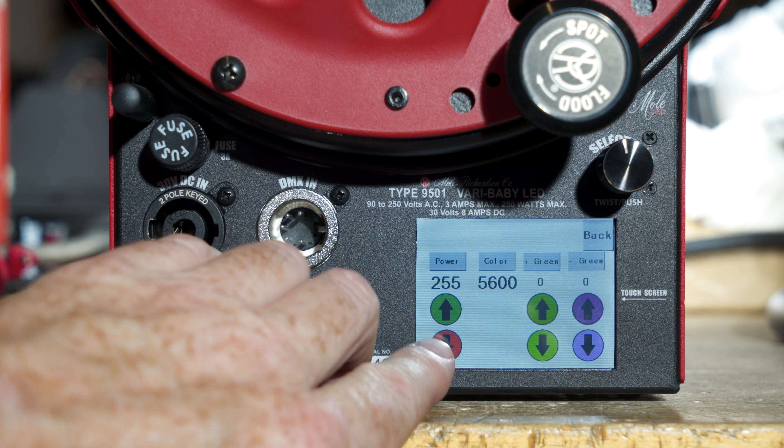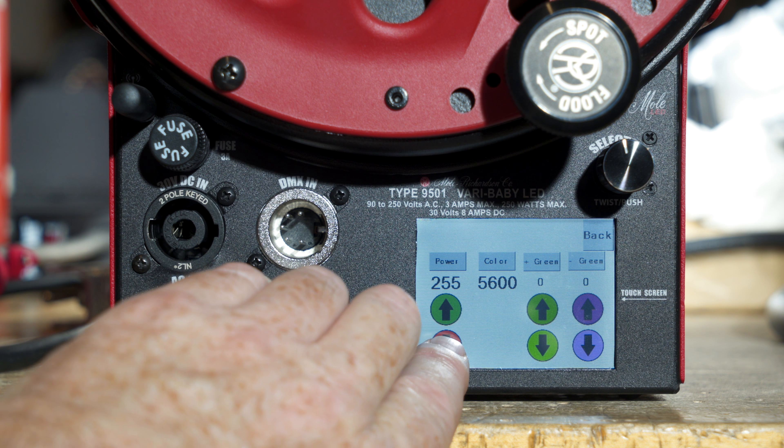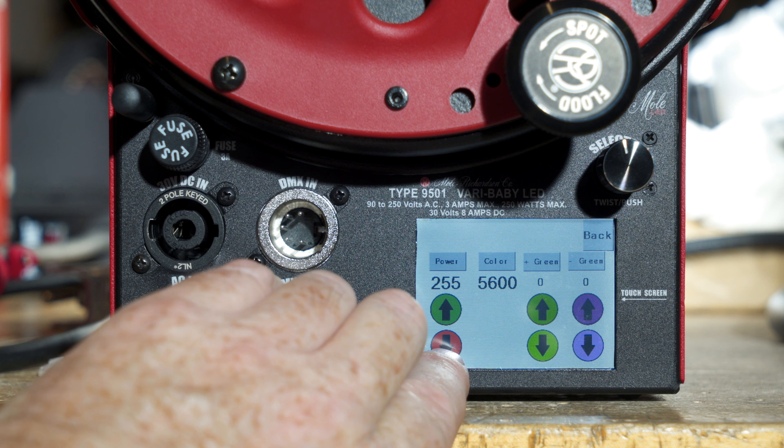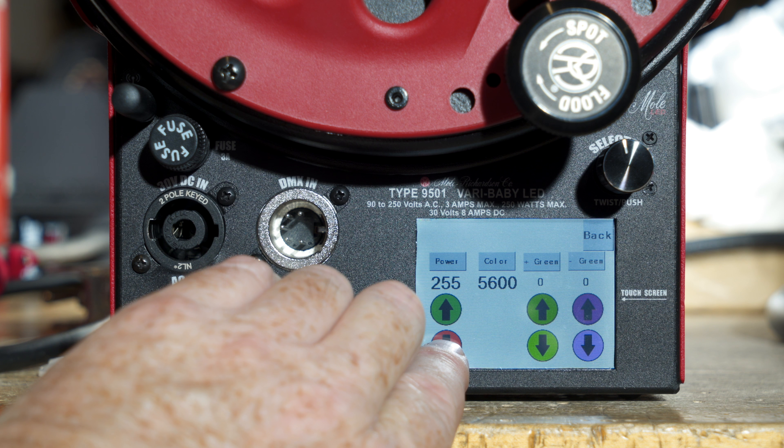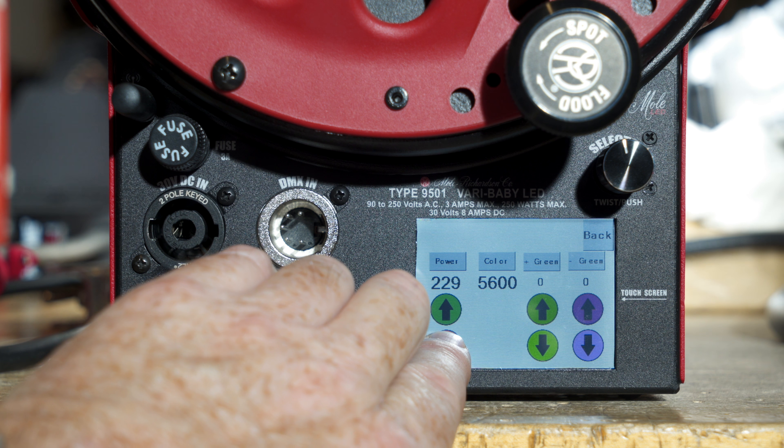Let me select 5600. This first setting here is intensity — it's at full intensity 255. One would ask the question, why 255? Well, that's typically what the DMX board uses: 0 to 255 increments. So we just have it set up the same way as the DMX.